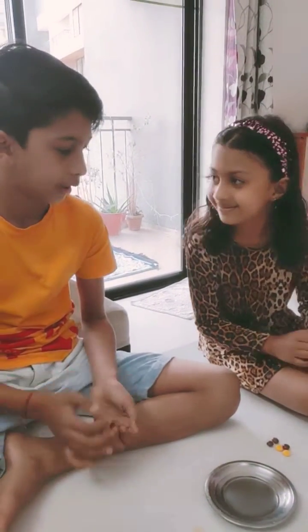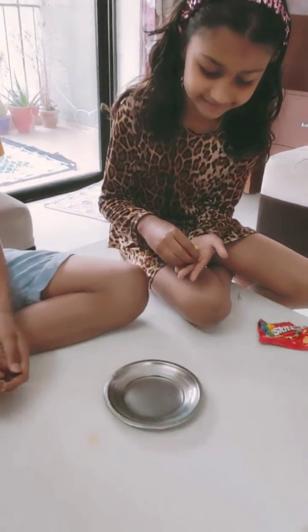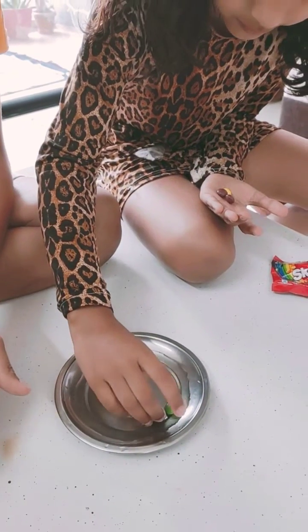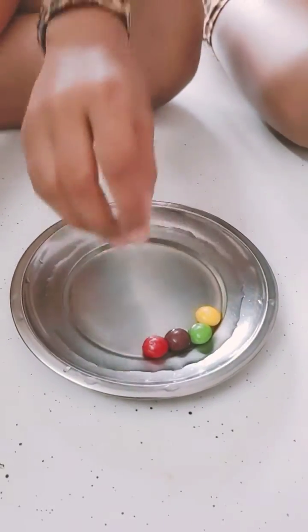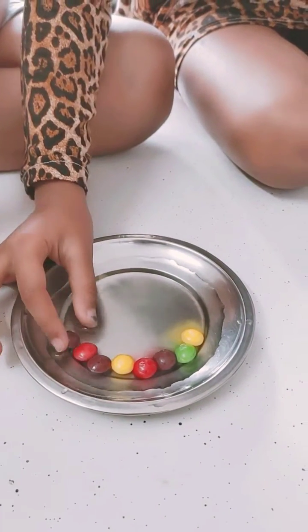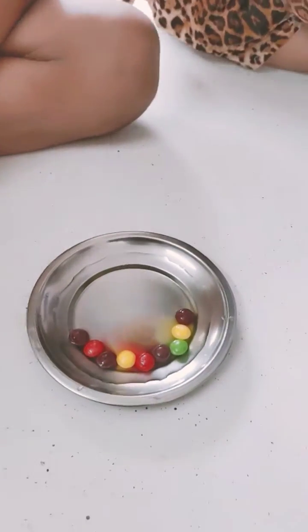Hey guys, welcome back to the YouTube channel! Today we are going to do the Skittles rainbow experiment — we saw it on TikTok. Let's start. We are putting the Skittles in a plate of water, selecting different colors. Take out the other colors from the Skittles.